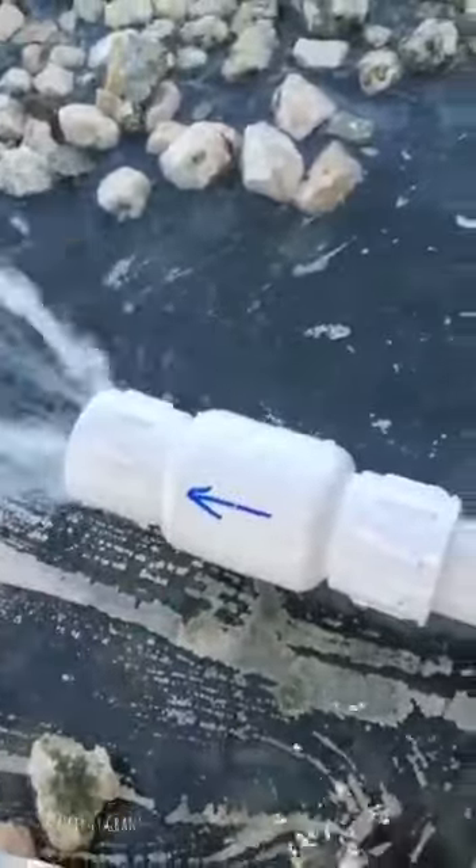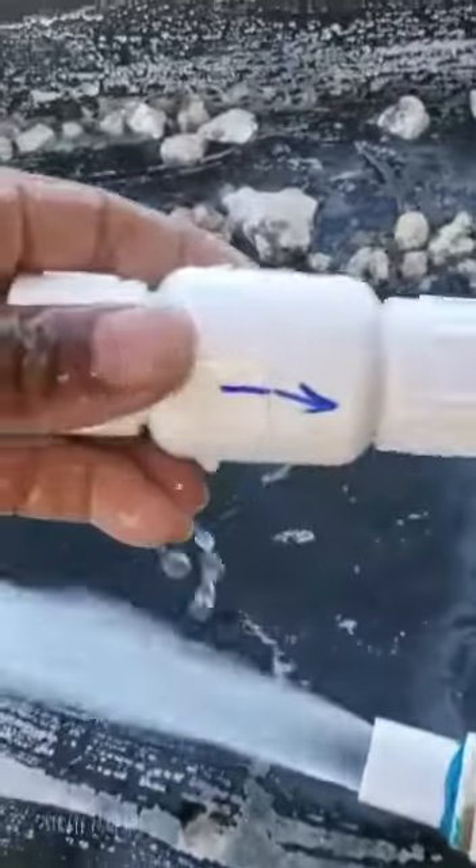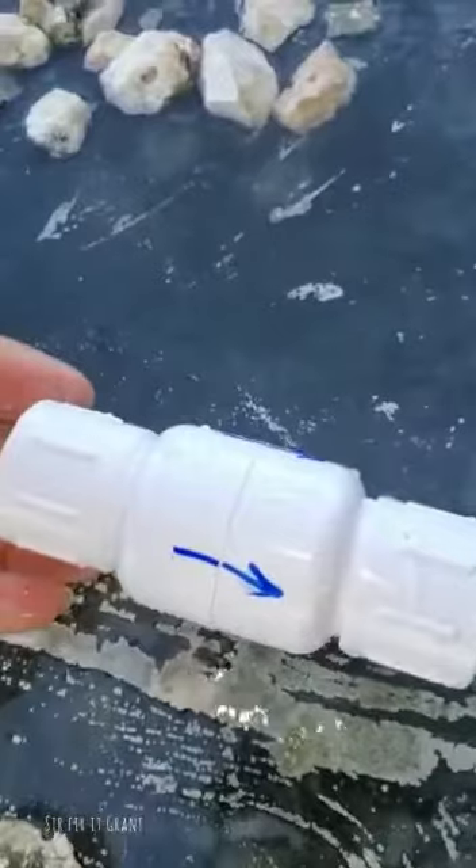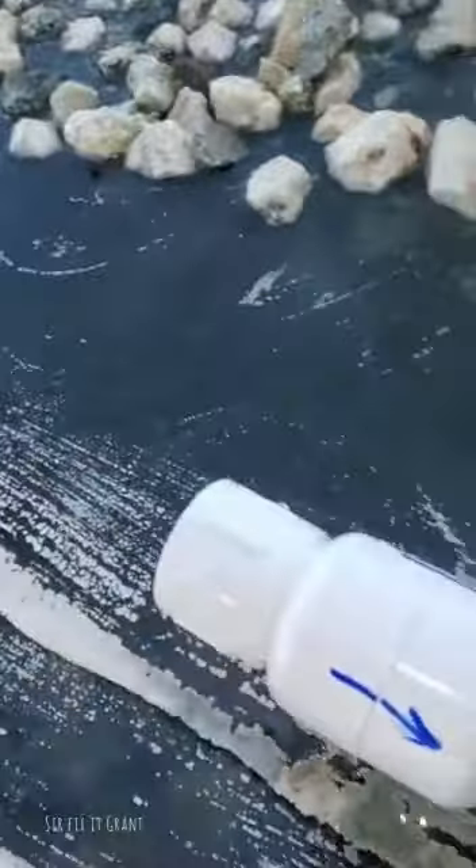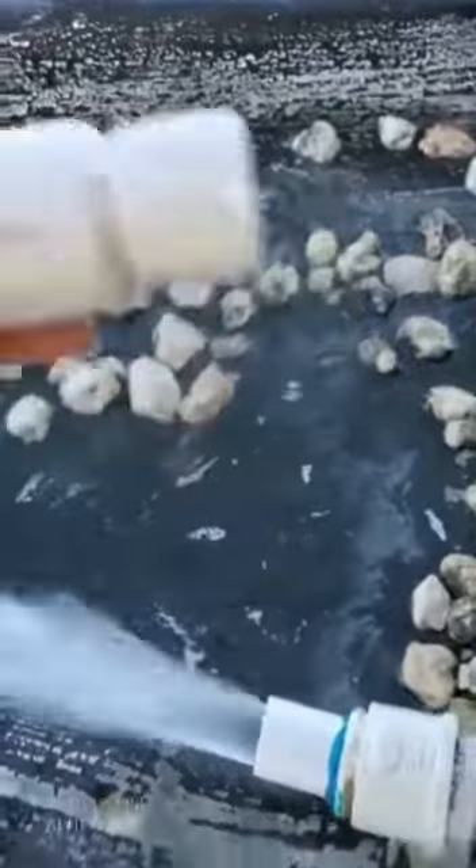I'm trying to see if the water would come through — definitely this is a defective check valve. Now I've put it on the wrong way. See the arrow going that way? And it's working fine, because that's what it's supposed to do — it's supposed to stop the water from going the wrong way.